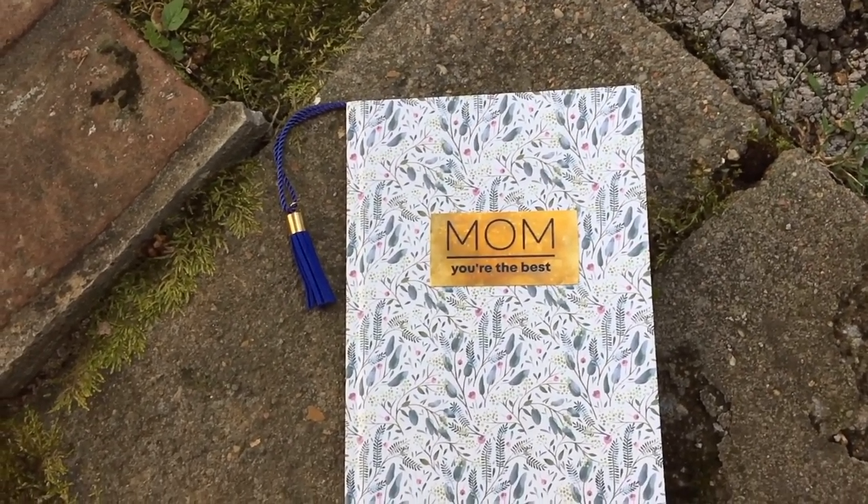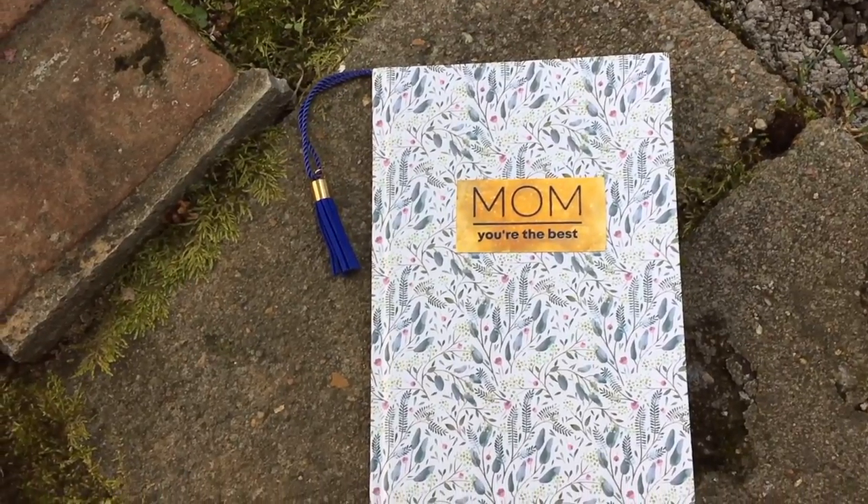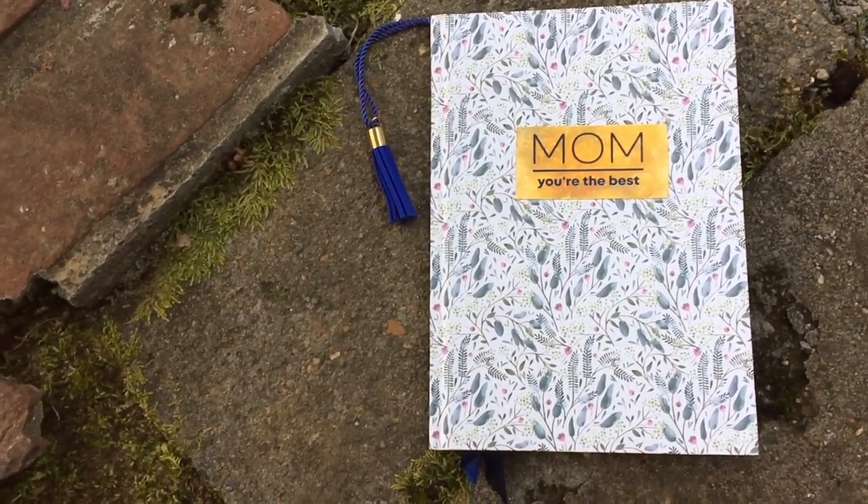Thanks for watching. If you want to see some more laser cutting, check out the shiplap sign I made recently, and I'll see you next time.